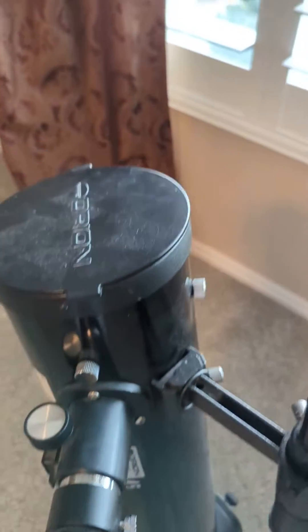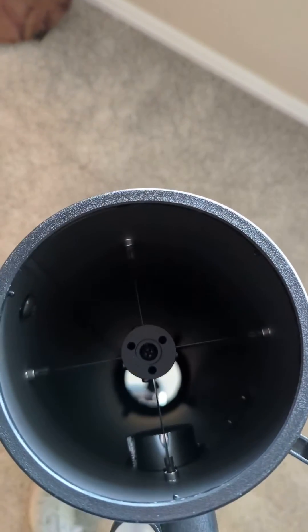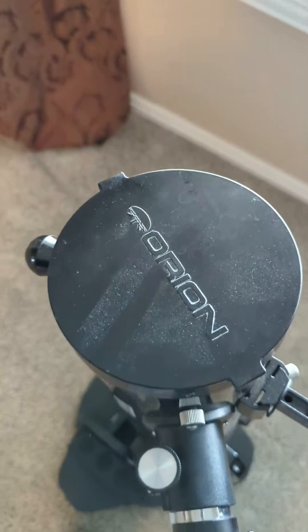Your focus here comes with a nice cap to keep the lens and the inside safe. You can see down into the telescope, and that just snaps on like that.